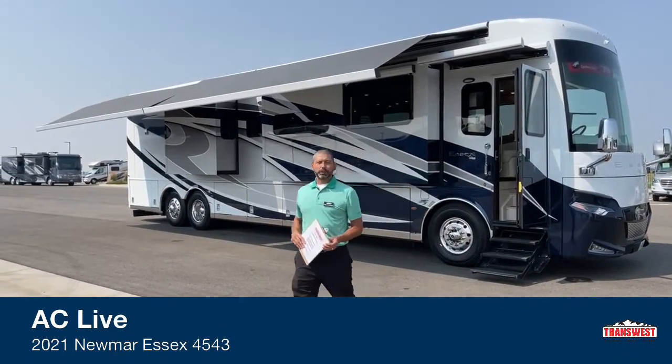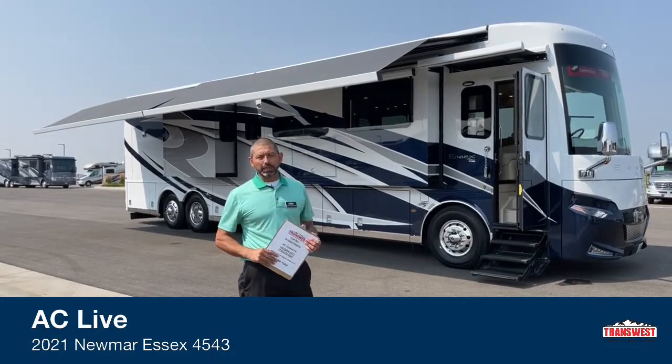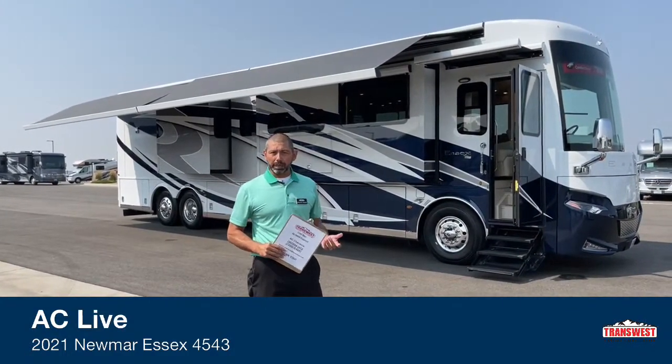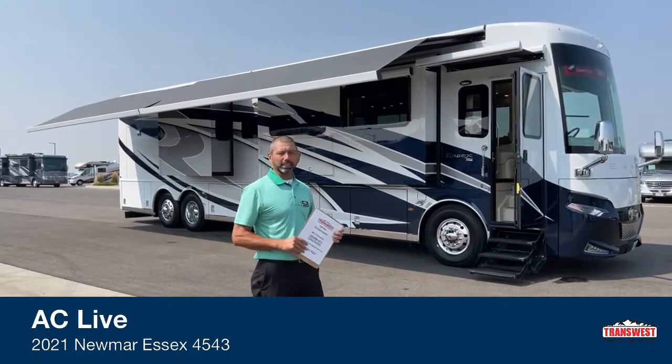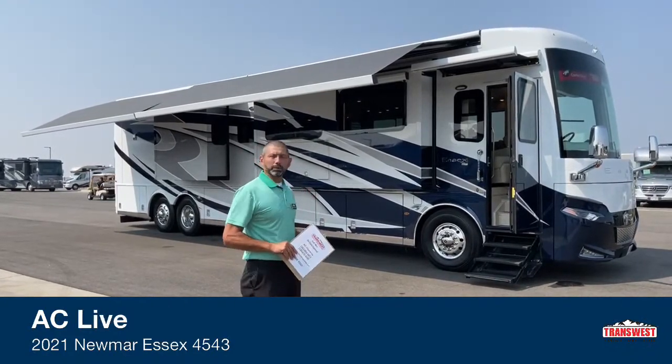Good morning. Welcome to TransWest Truck Trailer RV. I'm AC and today I'm going to walk you through this 2021 Newmar Essex. This is the 45-43 floor plan. It's been a little while since I've done a big coach for you guys, and I had a couple folks ask me to do an Essex. We finally got one on the lot, so let's get started.